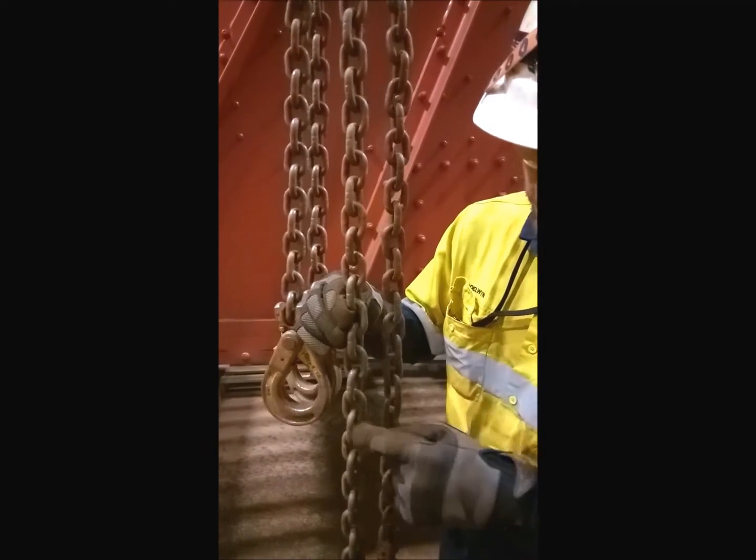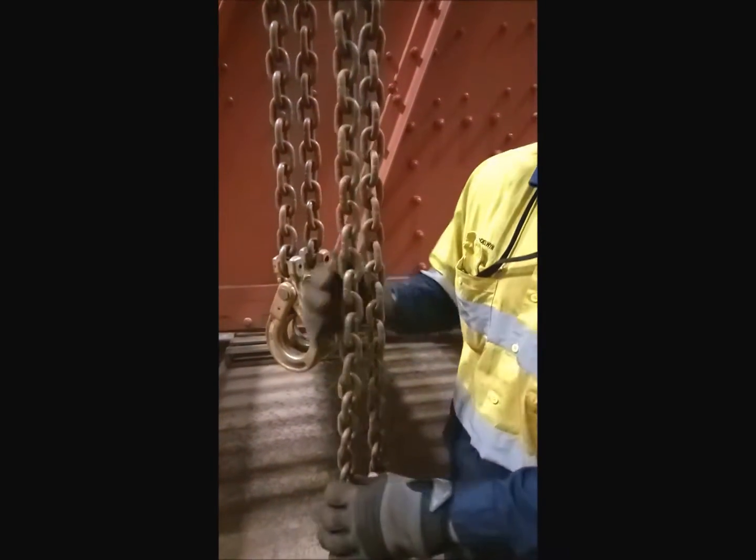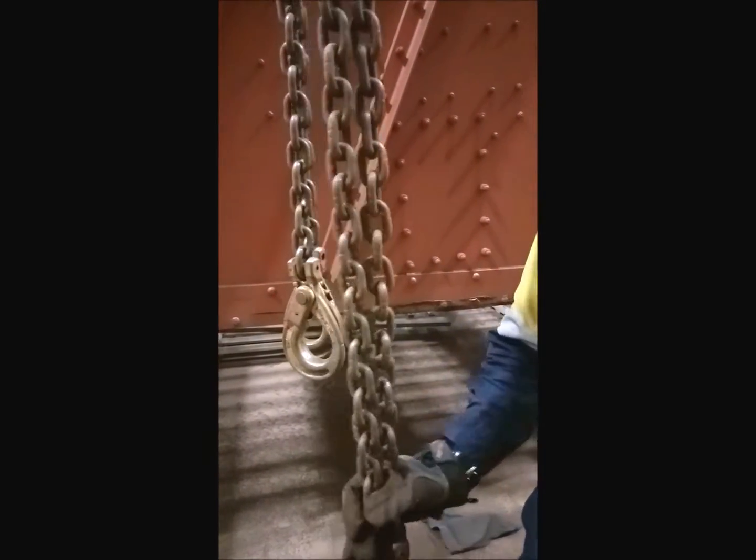One, two, three, four, five, six, seven, eight, nine, ten, eleven, twelve. We've got 12 links we need to shorten.